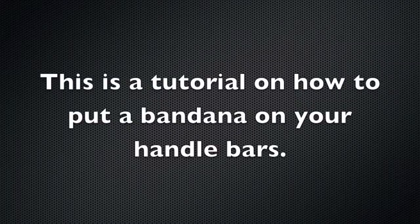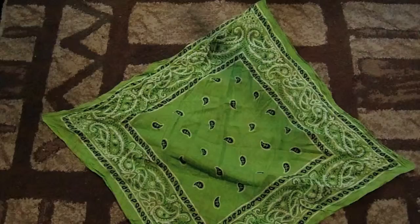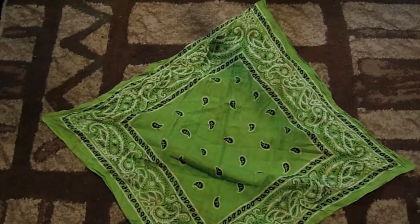This is a tutorial on how to put a bandana on your handlebars. First, you will need a bandana.